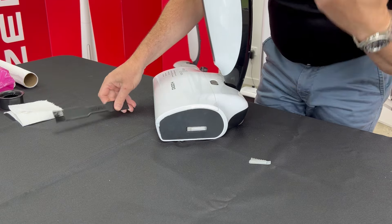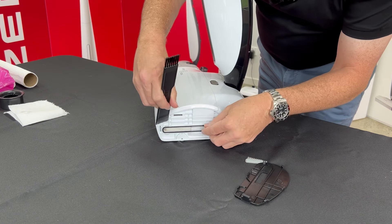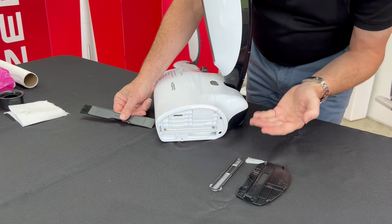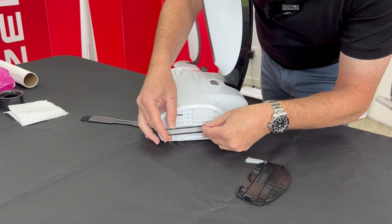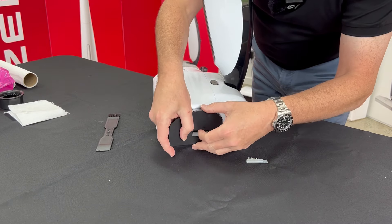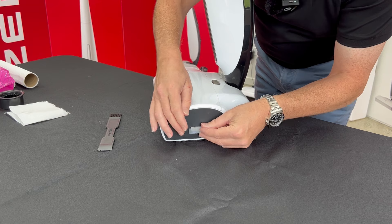Now if you have an internal blockage or your machine's leaving too much water on the ground, you can go one step further. Remove the side plate, remove the channel guide, and there's your waste water channel — give that a clean. Gunk may build up in here, so just give it a rinse. It's quick and easy and doesn't require any tools — just use the tool that came with the machine. Slide that back in, put the cover plate back on, and then put the filter back on. Remember, the filter tab faces forward.